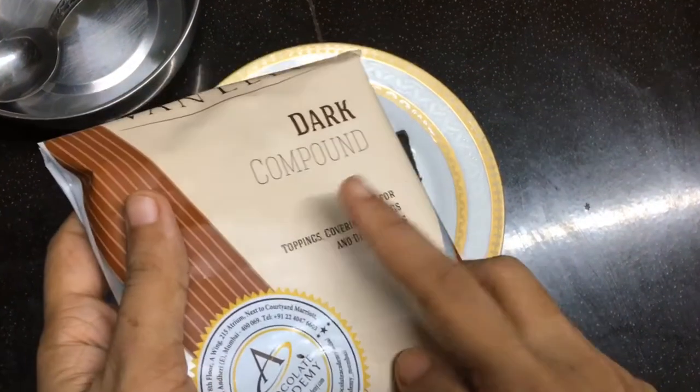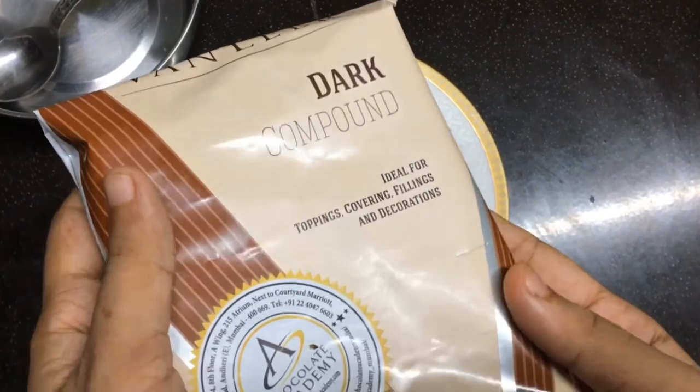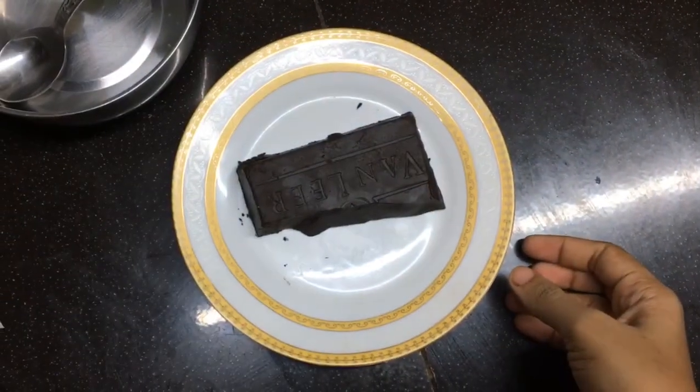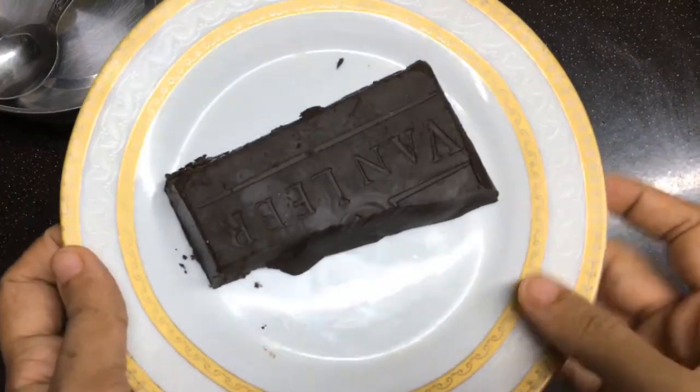We have a compound chocolate. Dark chocolate. There are various variants: dark chocolate, milk chocolate, and white chocolate.